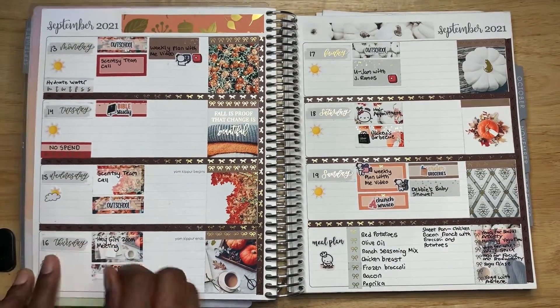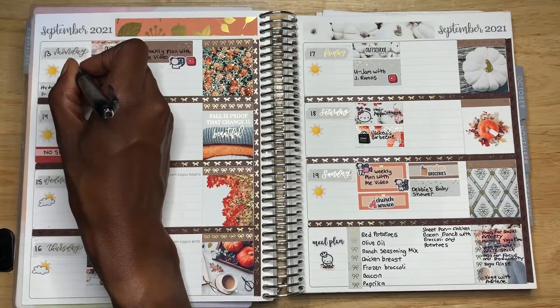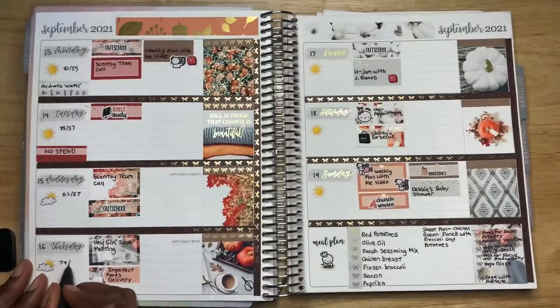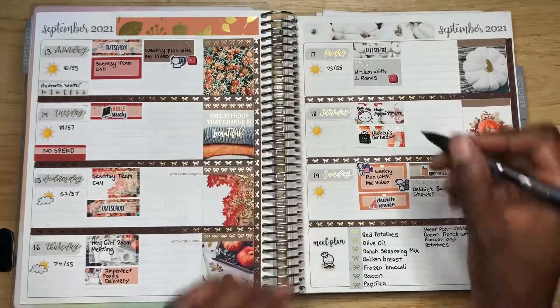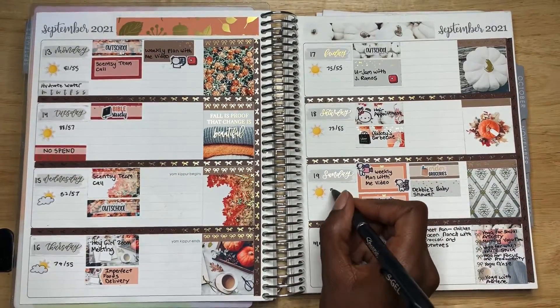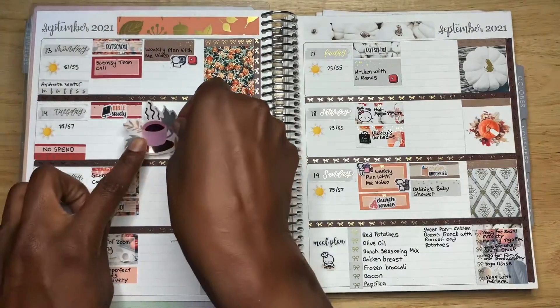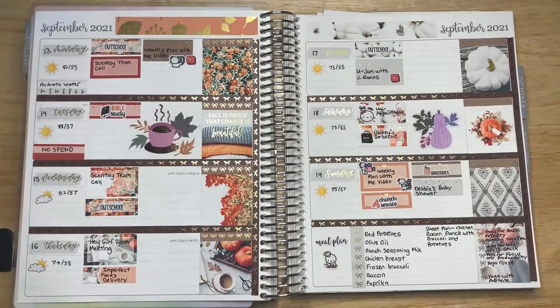For the weather this week, it's starting to get a little chilly because fall is coming, but I know it's still going to be hot so I'm not going to take any chances — I have to bring my jacket. I know it's going to be warm sometime this week too. And I'm going to be adding a couple of stickers from the Erin Condren Sticker Club. I just got my shipment today, so I can't wait — I'll be posting a video about it soon.